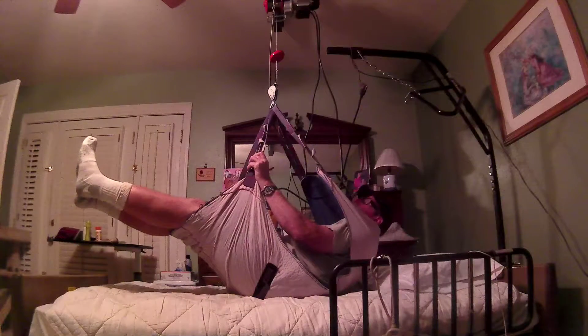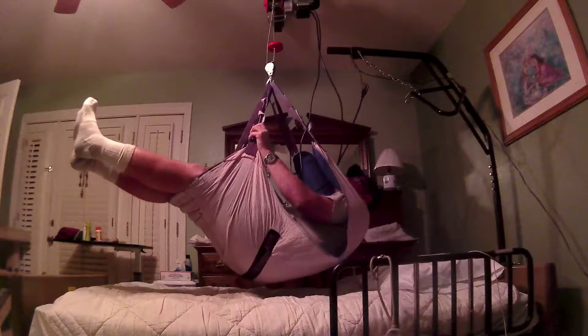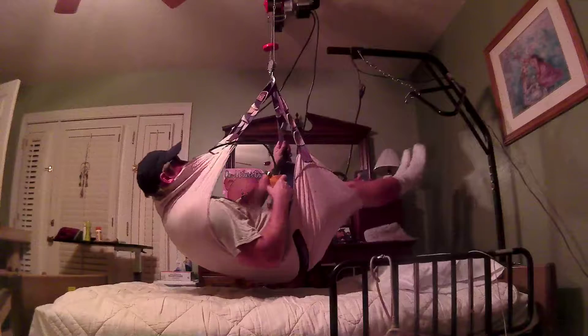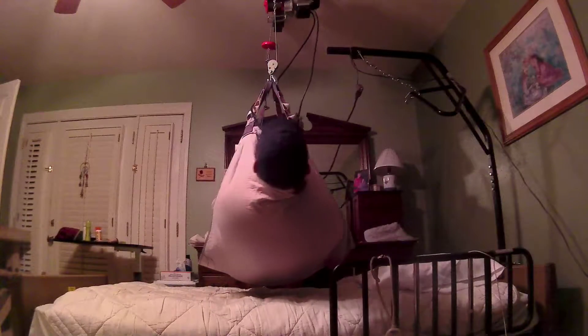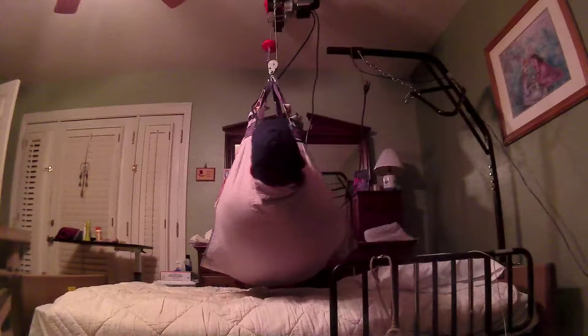I didn't have the beam for a moment. Oh, I'm spinning — it was twisted. Close it. Yeah, that's cool. It would suck if that beam came down on my head though.